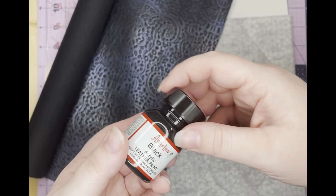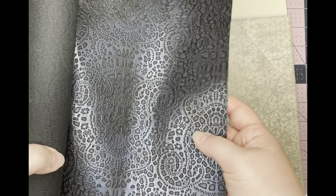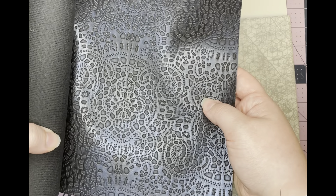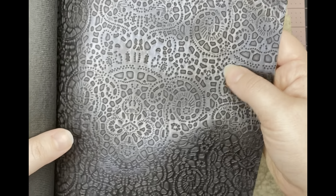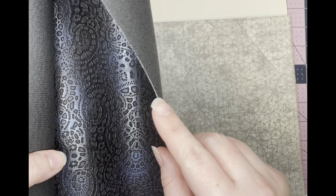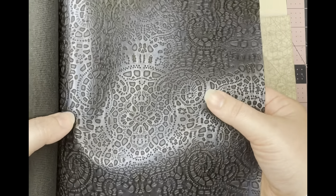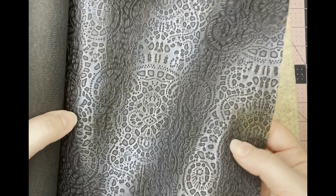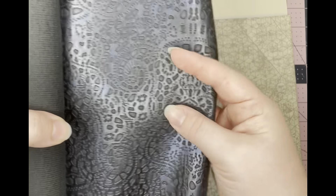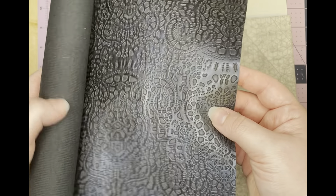You will also need, obviously for the exterior, some vinyl, faux leather, cork, or leather — even kangaroo leather would work. Just something that's a little bit thicker. When you pick vinyl, there are so many different types. Don't do something with too much stretch. This one doesn't have any stretch to it, which is good. You don't want any stretch because this is basically going to be the shell of your wallet, so you want it pretty sturdy.